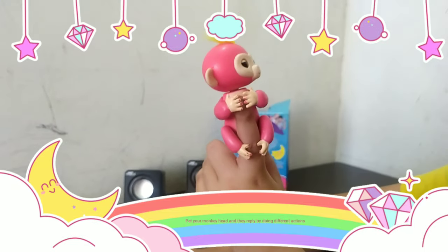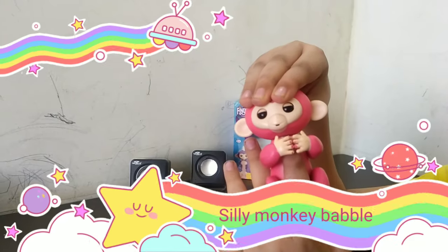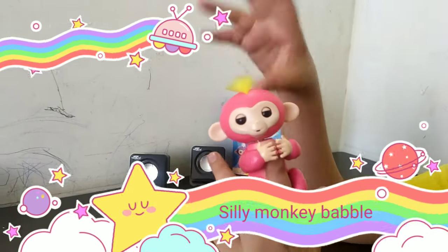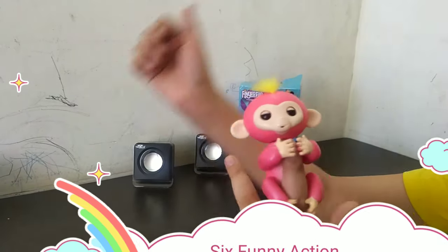Press and hold both sensors for 2 seconds for a reaction. Next is the tap on the monkey's head for a fun reaction.